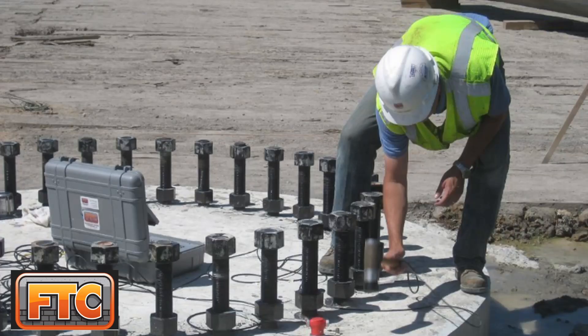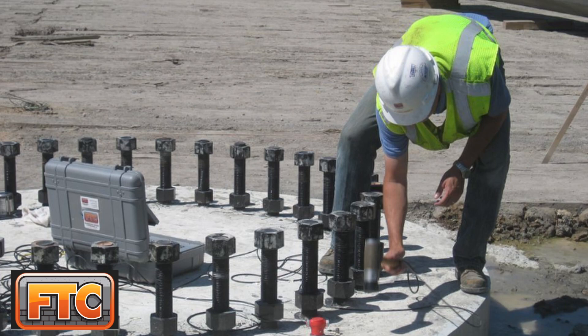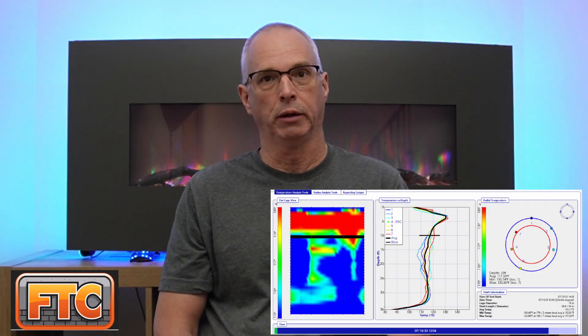Most of those tests have involved cross hole sonic logging. The methods I'll cover in today's video as a brief overview are cross hole sonic logging or CSL testing, sonic echo impulse response testing, and thermal integrity profiling.